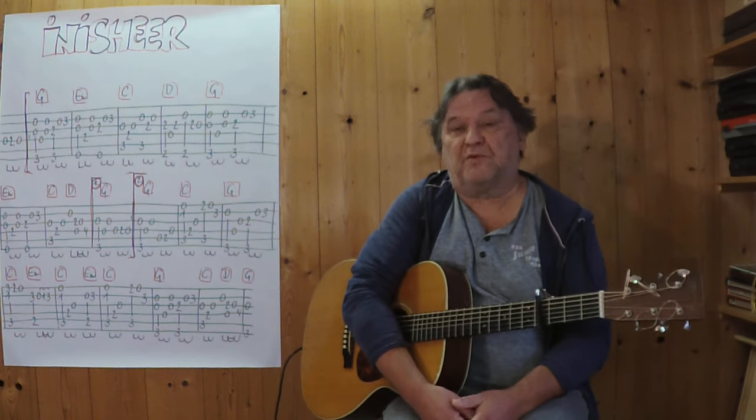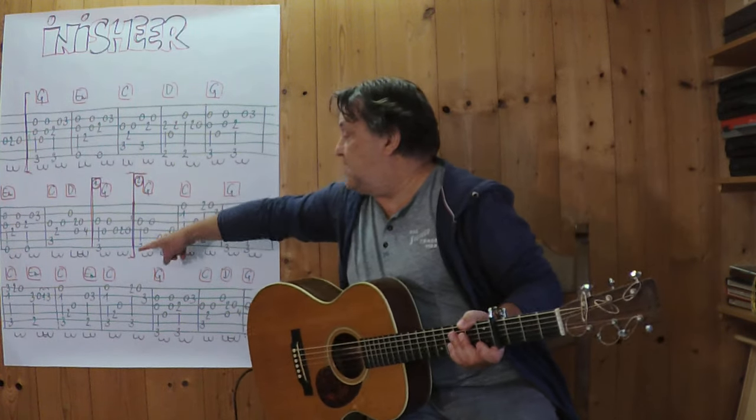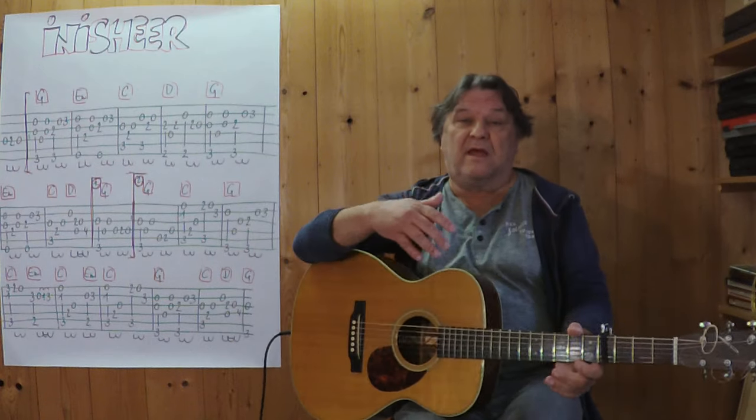The capo is on the fourth fret. I'll begin with the whole first part, showing you from the beginning to the end.